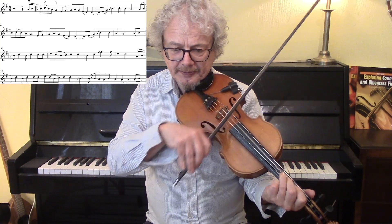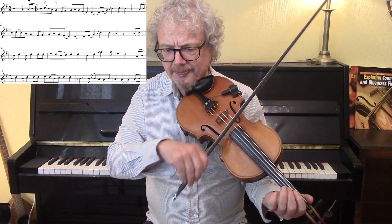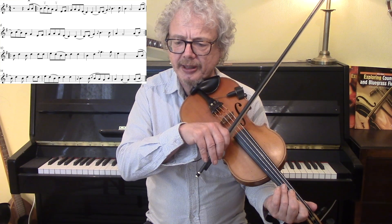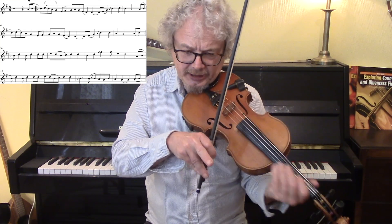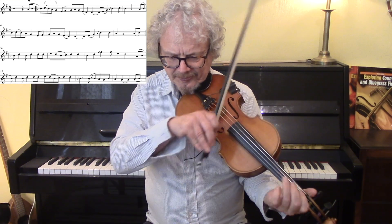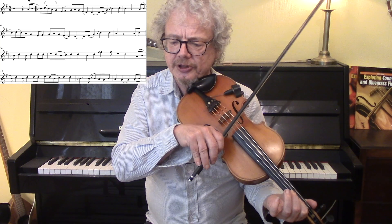All of that bar, and here, instead of ending the bar with an A like that, we're going to anticipate the next note, which is the B note on the first finger. And we are doing a hammer-on before the B, and we did that the first time as well. So let's just do all of those two lines.